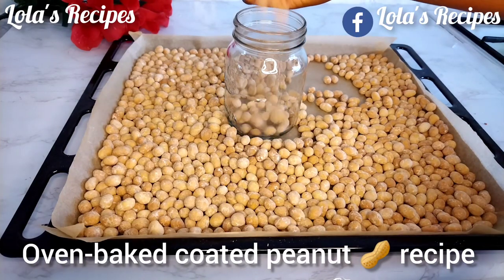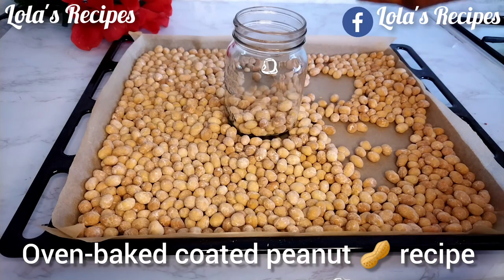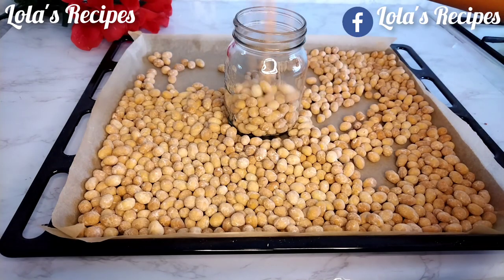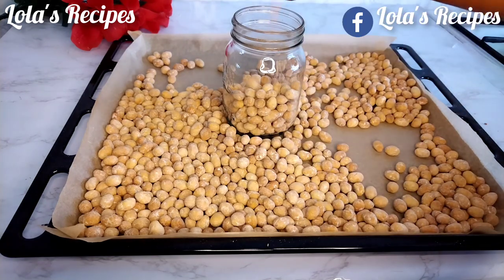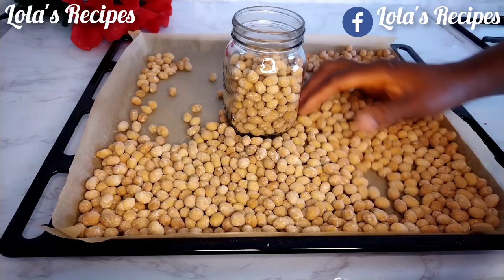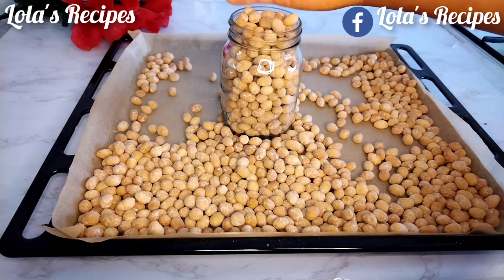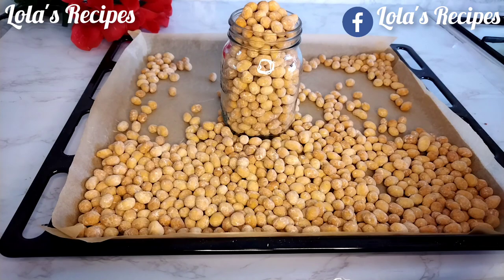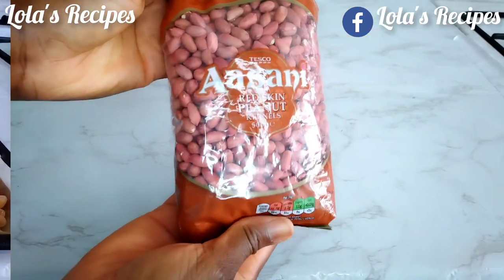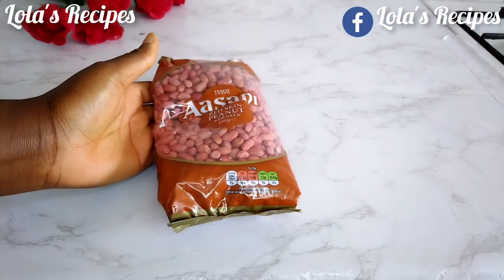Hello my amazing family, welcome back to the last recipe. I hope you guys are doing very great. Today I will be sharing with you how to make oven baked coated peanuts, also known as peanuts burger. If you are new to this channel, please do not forget to subscribe and join the channel membership to support this channel.